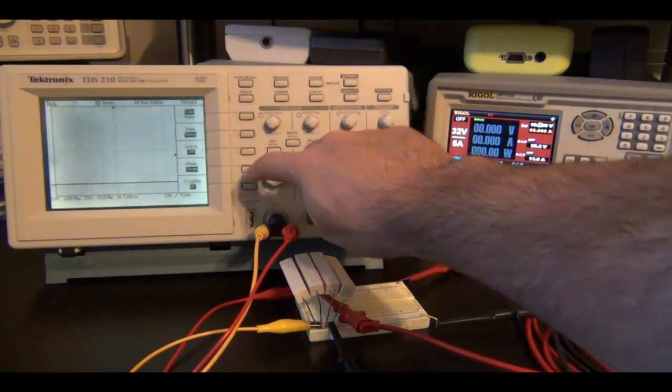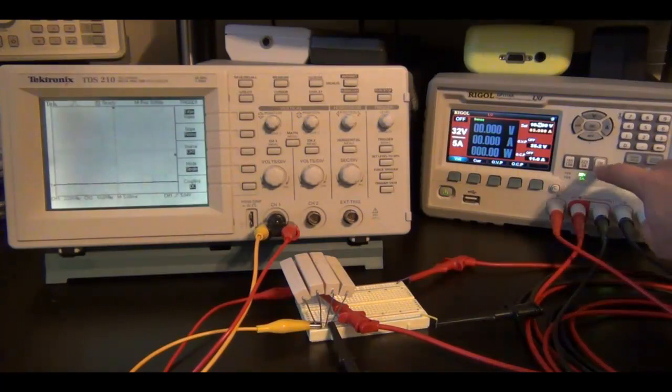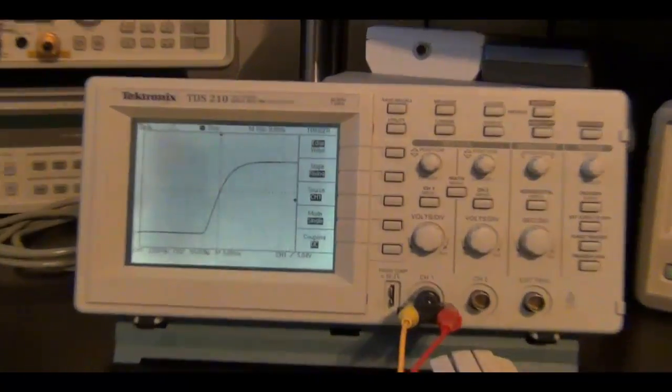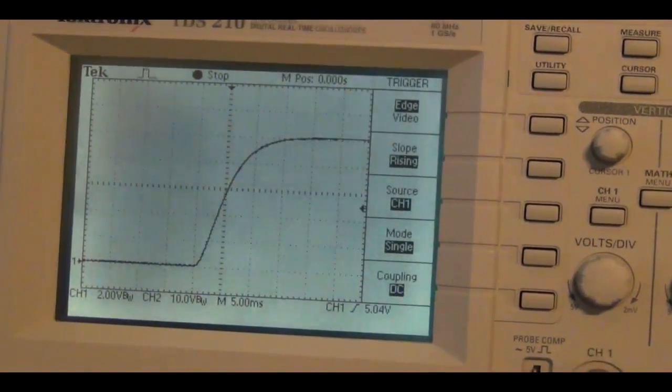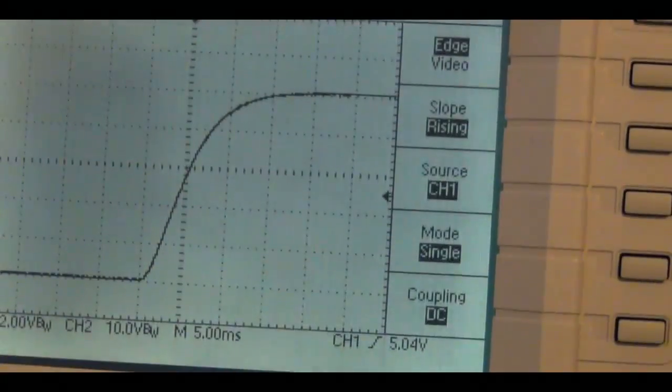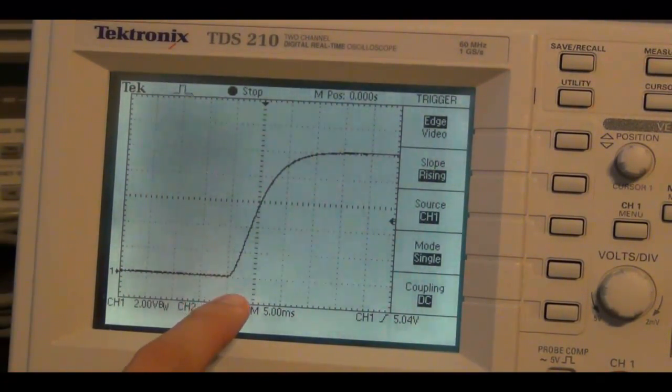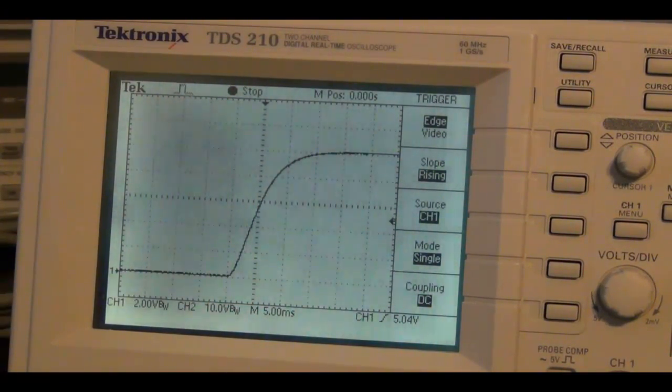I'm going to clear this and enable the output. Back to this — we can see it is absolutely perfect, no problems at all. This response is identical to before: in just under 15 milliseconds it can deliver 40 watts. The fact that the response time of the power supply is not a function of how much power it needs to deliver is a critical thing for systems.